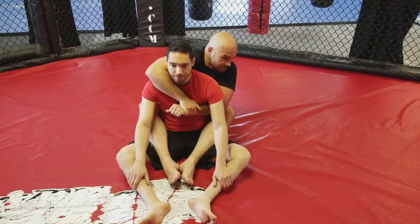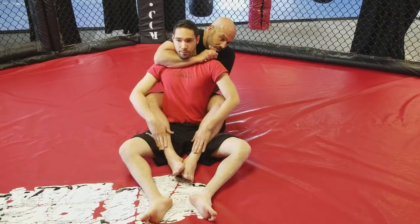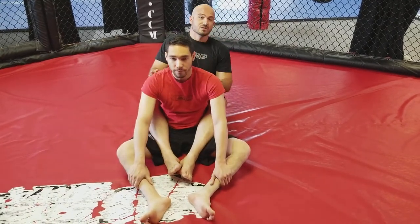So one more time: one, two, elbow in his back, three. That's the short choke from the back.